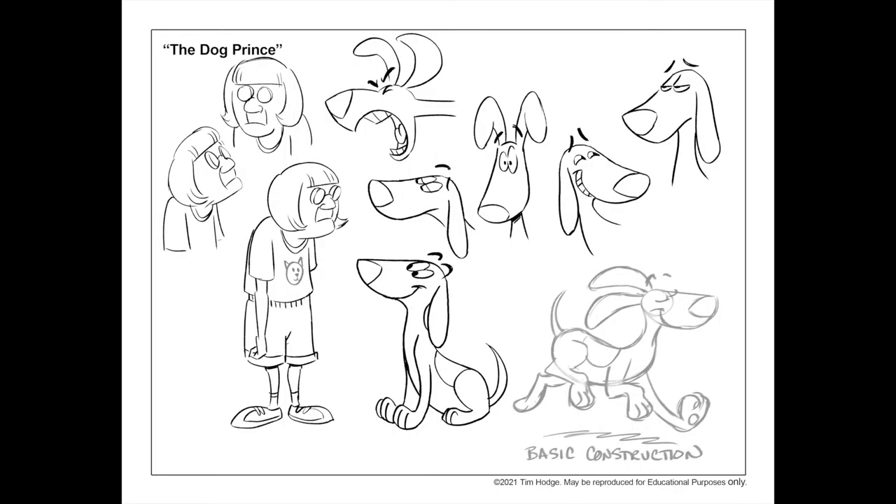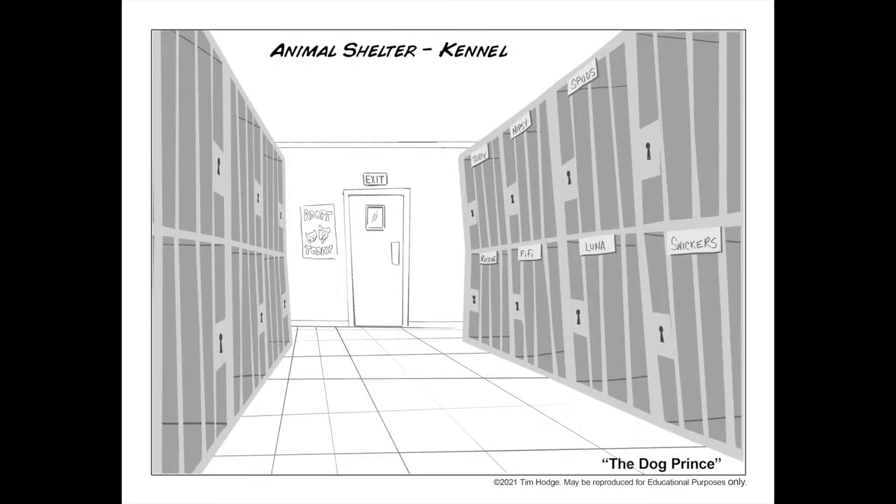But it's not just watching me do storyboards — I've also included some scripts for you to produce yourself. I've included model sheets and location drawings, and even an audio track with actors reading the parts, so you can cut together your own animatic if you want to.